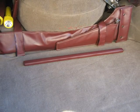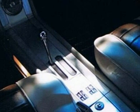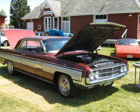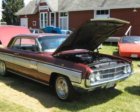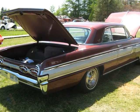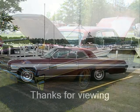Well, that's about it for now. As you can see, there have been a lot of upgrades made to this car. But more upgrades and more improvements are on the way. Stay tuned. There's more information to come in the months and years ahead. Thanks for viewing.